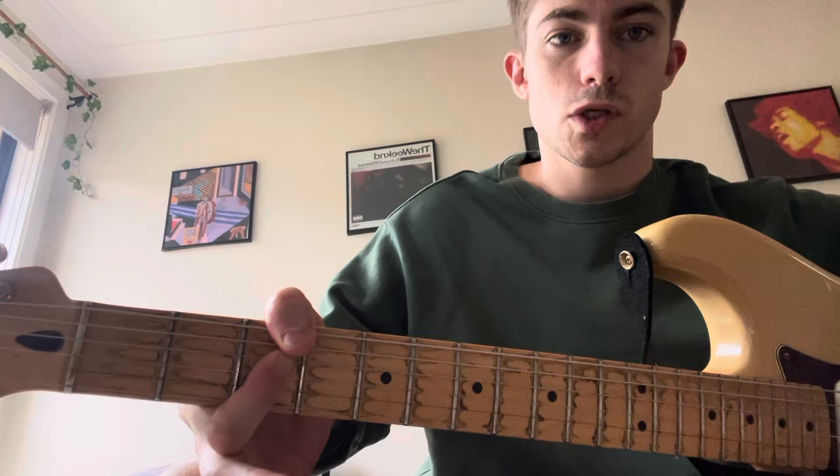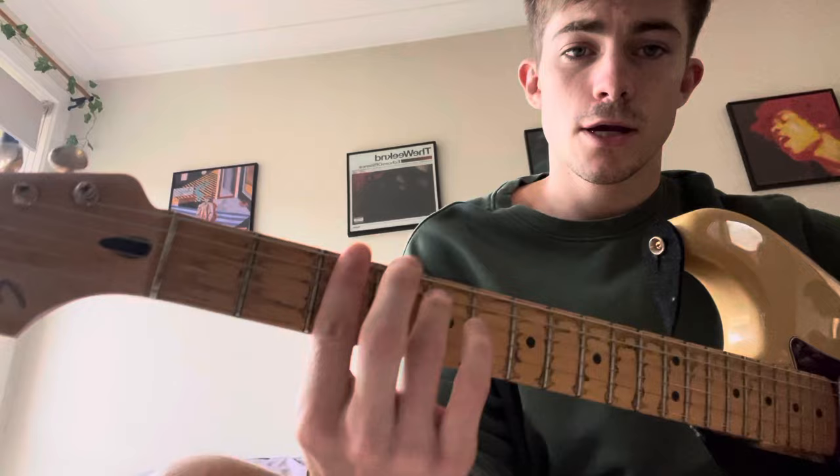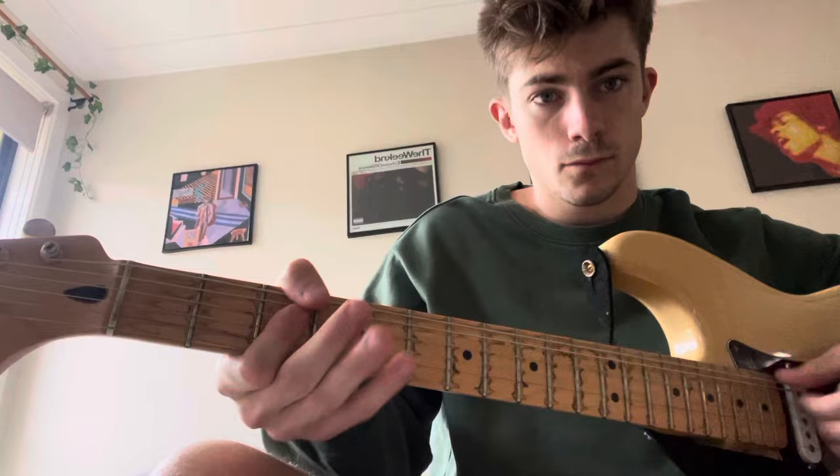Throughout the song — the verse, and pretty much most of the entire song — is just G minor 7, barring the 3rd fret, and then barring the 1st fret, down to F minor 7. You can do it like this, or like that. I just do it with my thumb and index finger.